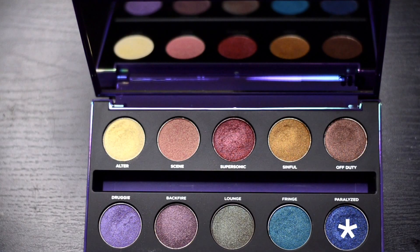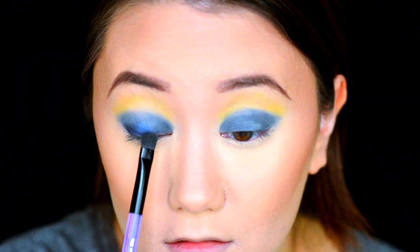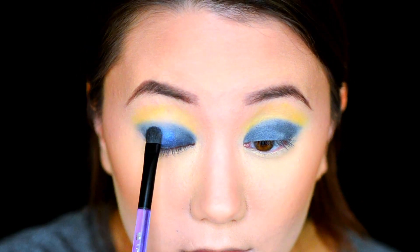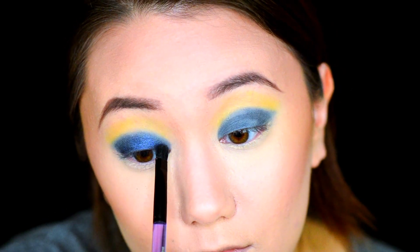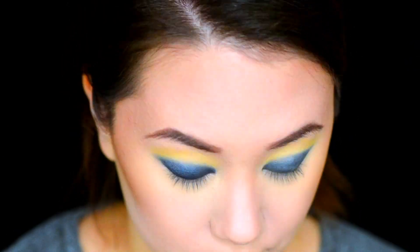Going into the After Dark palette, we're going to grab the shade Paralyzed and place that right on top of the mix. If there happens to be any fallout, just grab a brush and quickly flick it off.